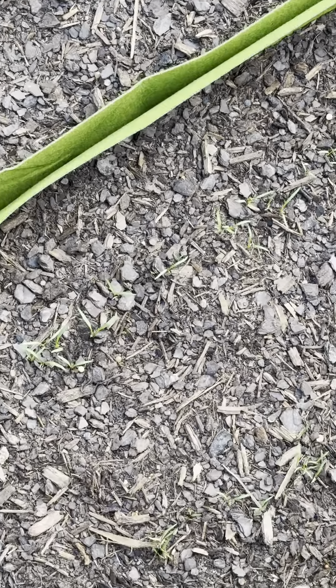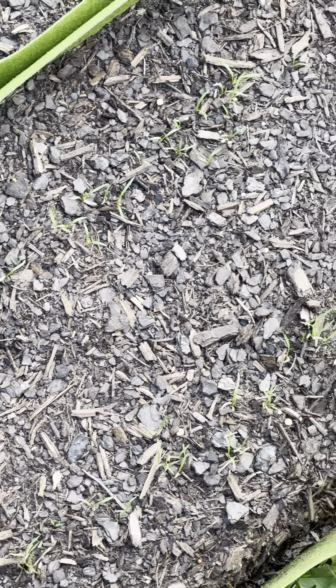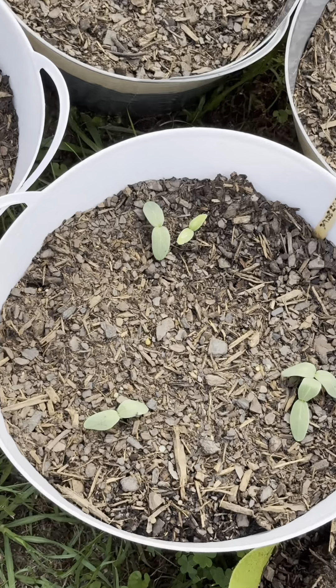I also planted some carrots and they are finally starting to peep out through the soil. I also have some summer squash planted in pots and also some cucumber which are right here.